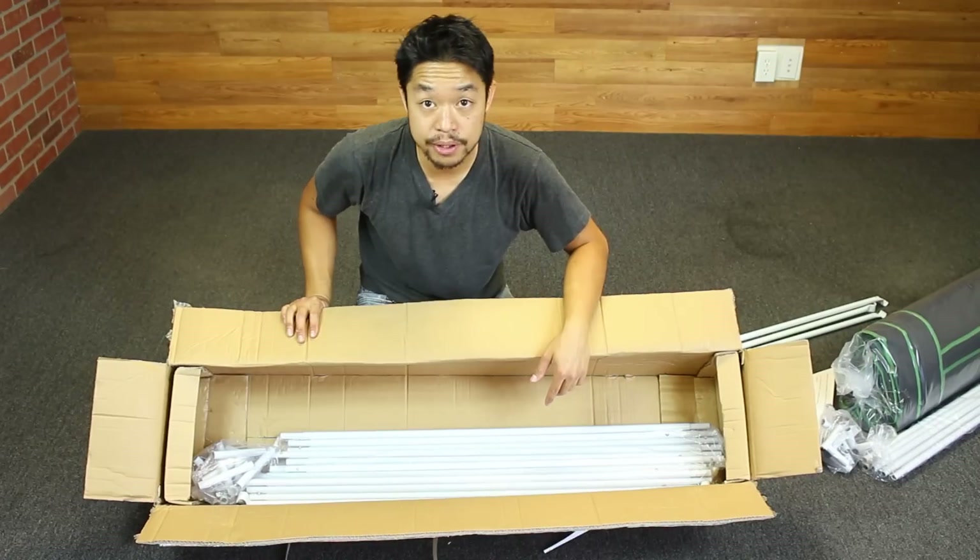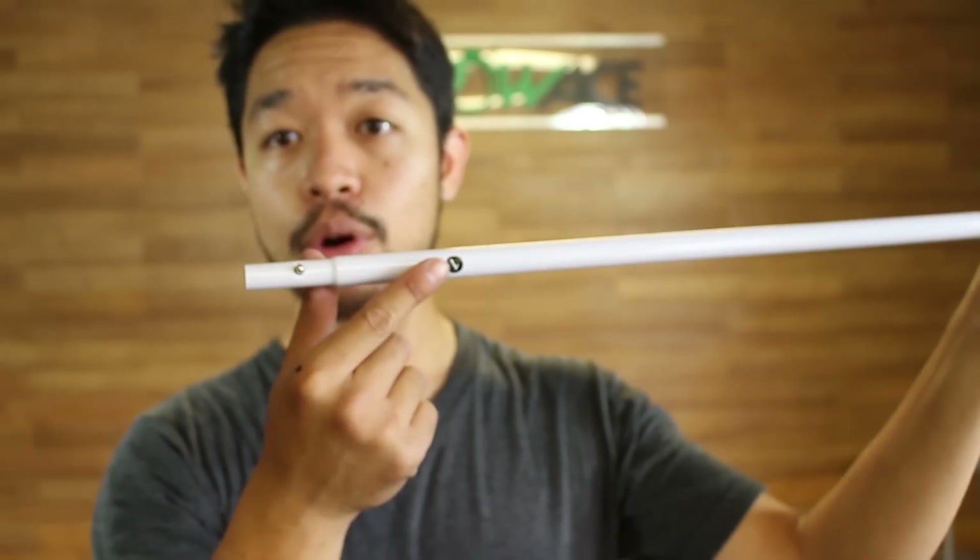One of our first steps is we're gonna find all of our number one poles and we are just gonna lay them down in a square, and then we'll just start connecting them.